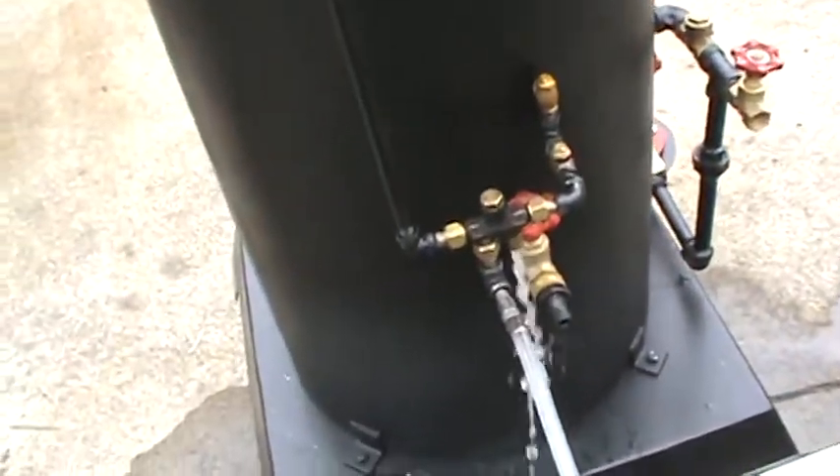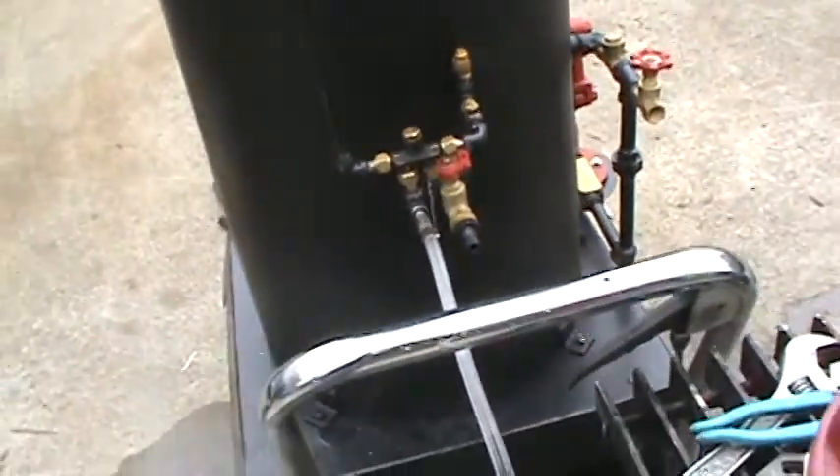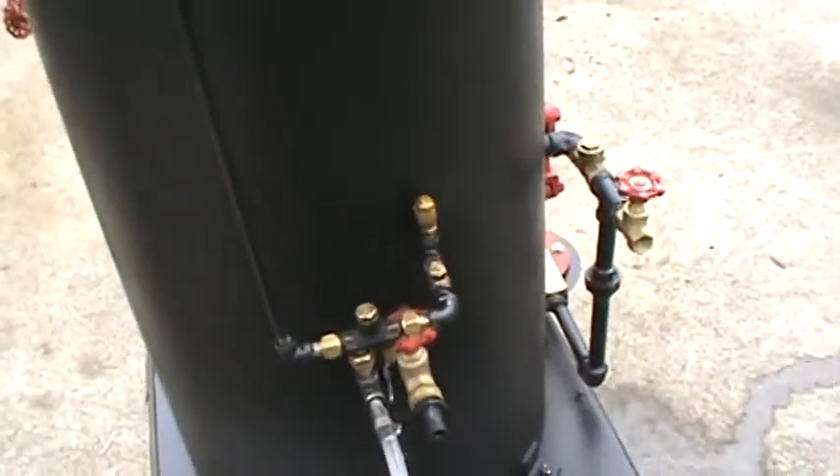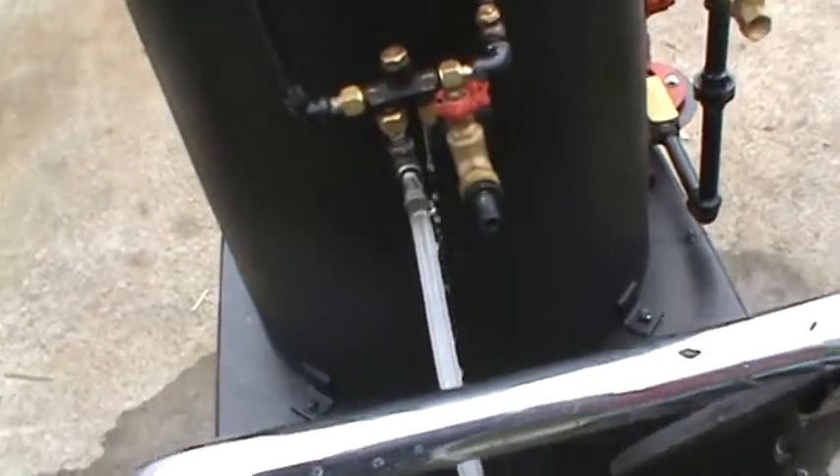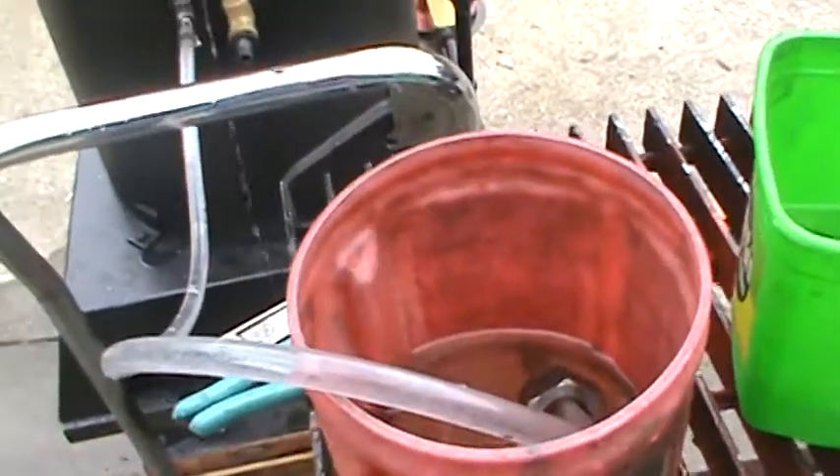I'm going to fill that again. I've got a lot of heat up here. That's just a little bit of water siphoning through from the little container here.